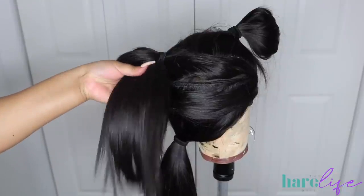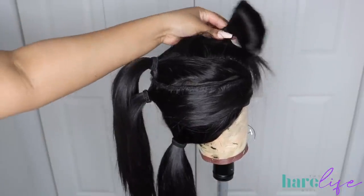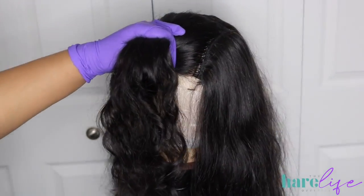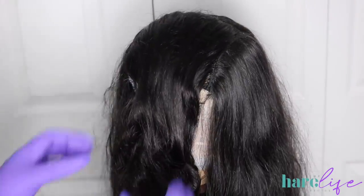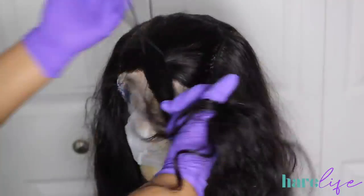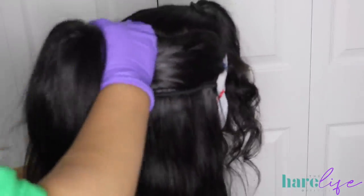I'm going to show you guys how I sectioned off the wig before we begin. I like to completely section off the closure by itself, and then we're going to do three sections in the back. That very bottom section is going to be the darker hairs you see underneath, and then the middle section and top section is where the highlights are going to be focused.